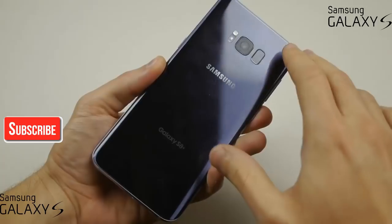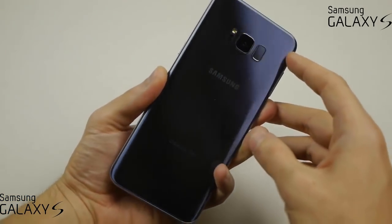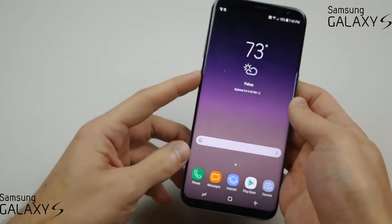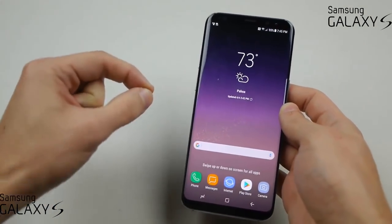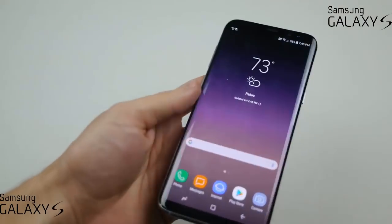It just changes at every different angle — it looks purple and then a little bit gray, just a beautiful color. It's got the designated Bixby button right here. Really just an amazing phone, but we've got to test out the durability with a hammer and with a knife, so let's go ahead and do it.